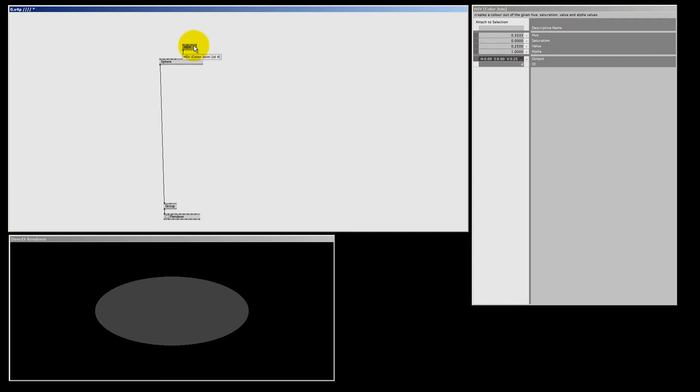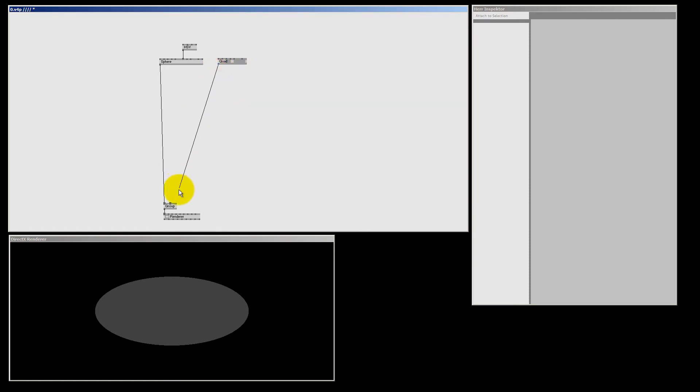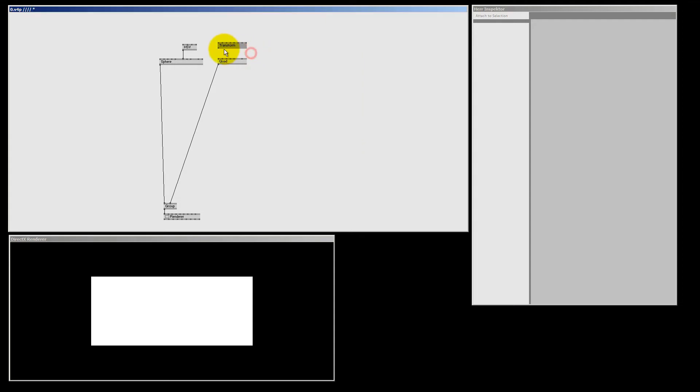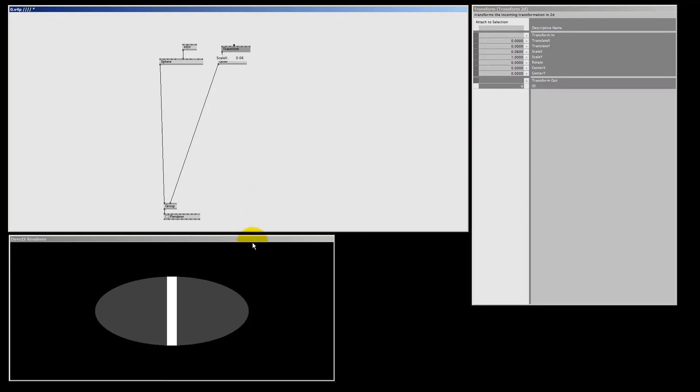Now let's make some clock hands, starting with the hours. This will be just a Quad DX9 connected to the group node. We're going to make a Transform 2D node because we need to scale it down to make it look more like a clock hand — connect the transform to the transform pin of the quad, not to the texture transform. Let's make it very narrow by right-clicking and dragging down on scale X to make it smaller.